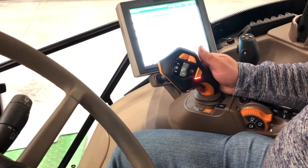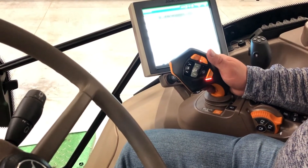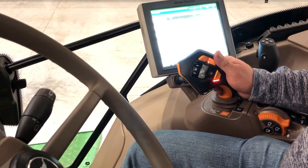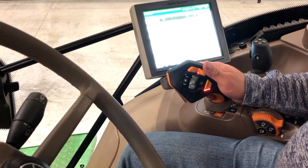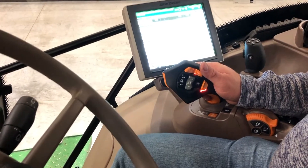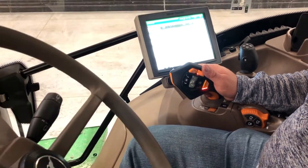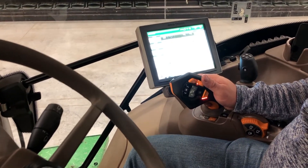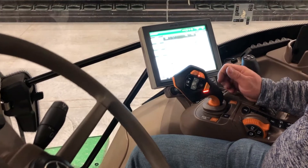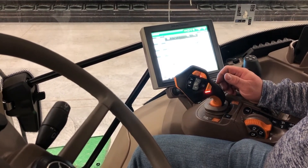The last feature of the Command Pro joystick is the Inching mode. To activate Inching mode, pull the Activation button and pull the joystick towards you and rearward — it'll inch the tractor backwards. This is used for hooking up to an implement. To stop, simply let off the joystick and it'll default to Park.